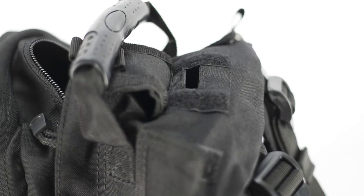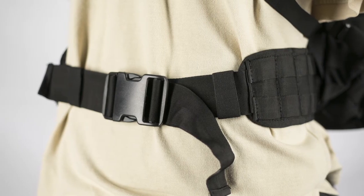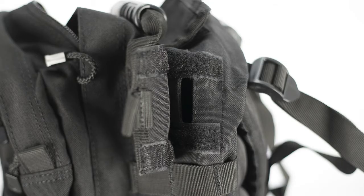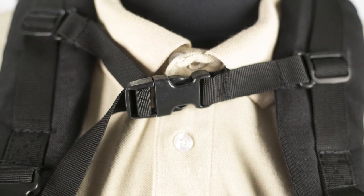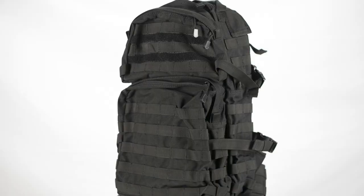Weighing only 3.4 pounds and featuring additional MOLLE webbing for extra pouches and add-ons, this pack is great for day trips or moderate operations. Coming in OD, tan, and black, the pack retails for only $63.95 on airsoftgi.com and gitactical.com.